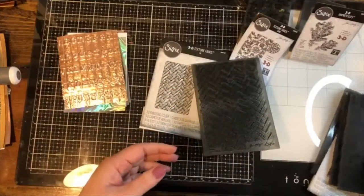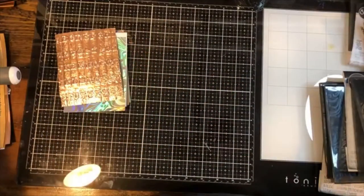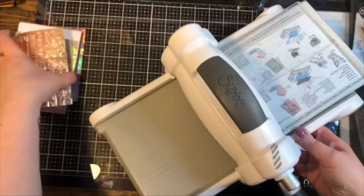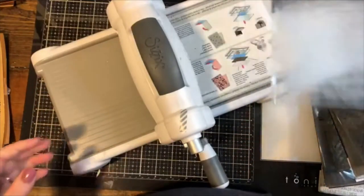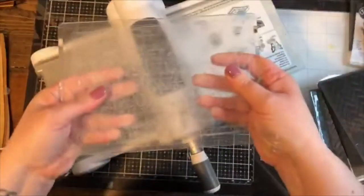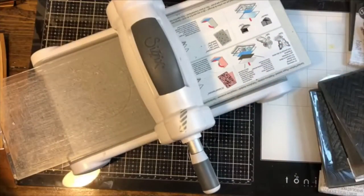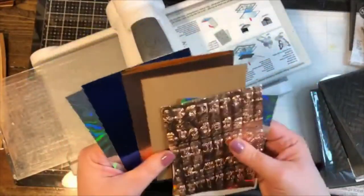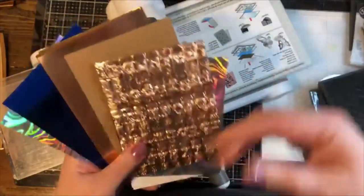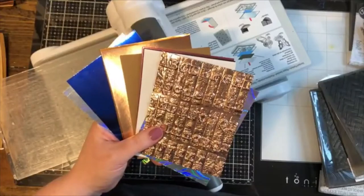You don't emboss with these in the same manner as regular folders. You can use a Big Shot or a Fold Away machine, as long as it's wide enough to accept the folder. If using the Big Shot, you just need the platform with the shim removed — you only need one cutting pad, not two. Paper choice needs to be a little heavier duty, ranging from about 80-weight to 120-weight; watercolor paper would also work.